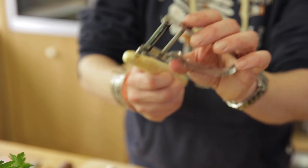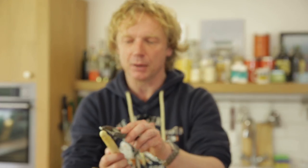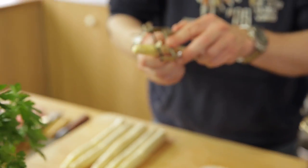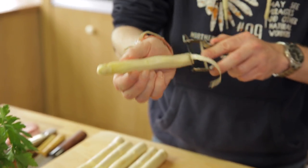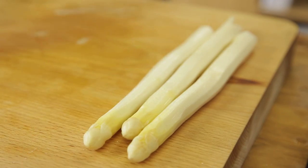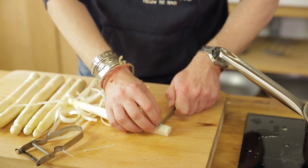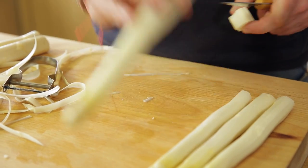The top side is where it comes out of the ground. We start here and go to the end of the asparagus, making two rounds, because you don't want those tough pieces in your mouth. At the end, we cut off the bottom piece of the asparagus — it gives bitterness to the dish and you don't want that.